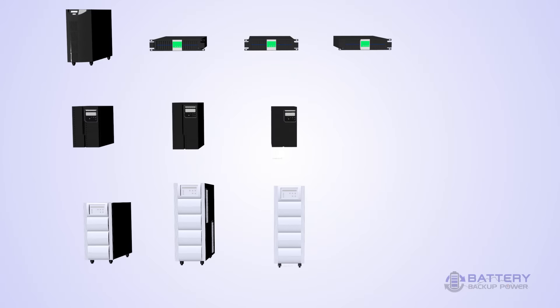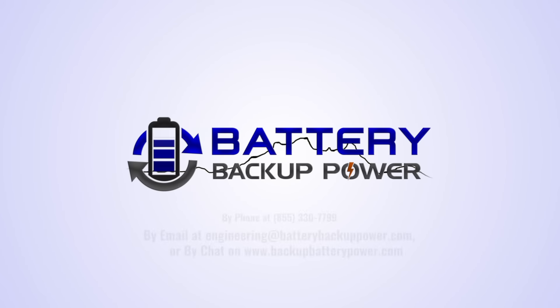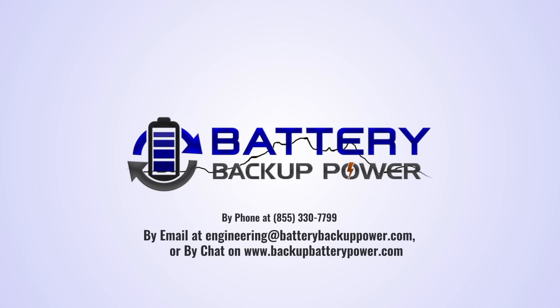To choose the right size Battery Backup UPS, simply select a model that has a higher watt rating than your connected devices. Contact us today for assistance or other support-related questions.